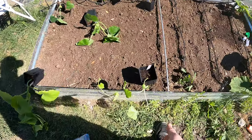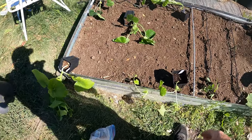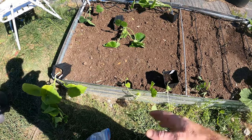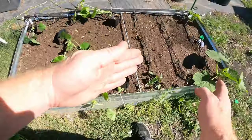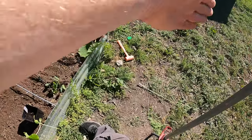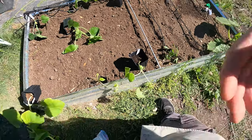I wanted to get this melon in. They tend to go a little slower than the winter squash. I can get this to vine out this direction and this one to vine out kind of that direction, and then this one we can get in the center. I think we've got the room.